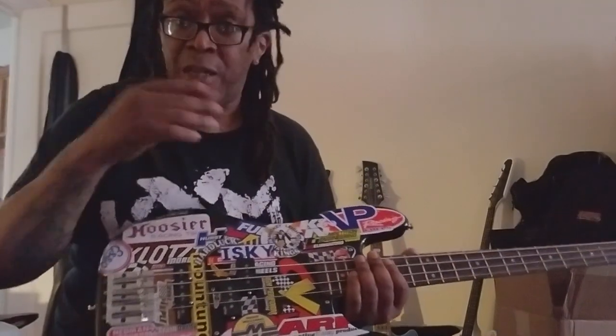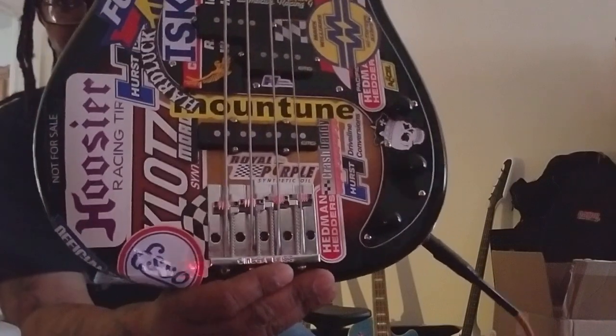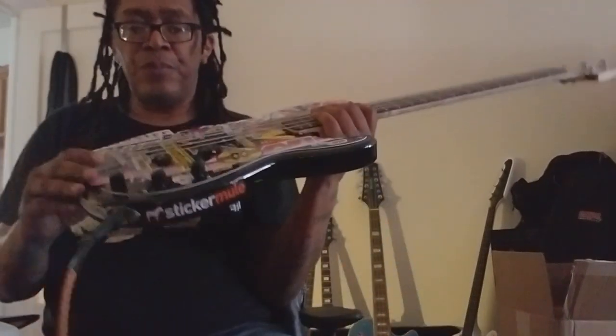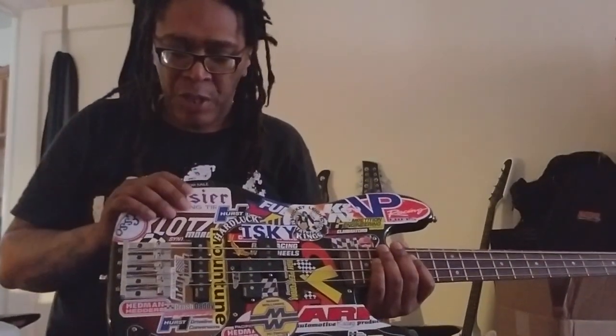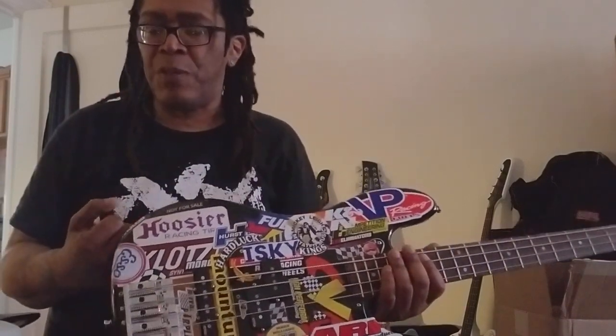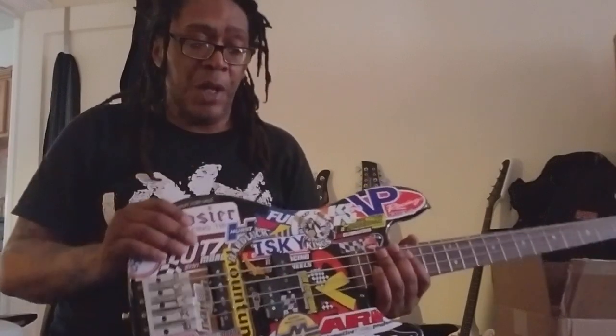I slowly started to upgrade some things based on my preferences. I put a Badass bridge on it — it's actually an Omega, same thing. Then the pickups needed to go because I just wasn't getting enough. I knew I could get more, and my band is a rock punk band so I needed the power and the frequencies that those stock Squier pickups weren't giving me. So I got the EMG Geezer Butler pickups.